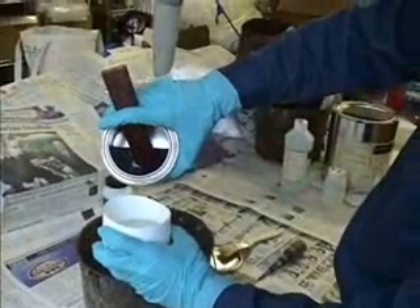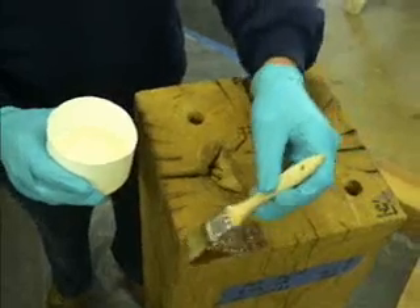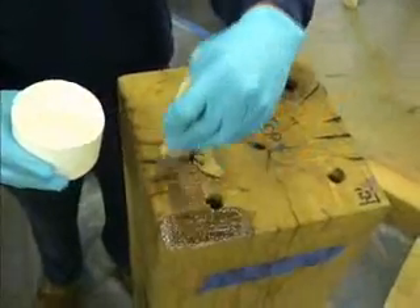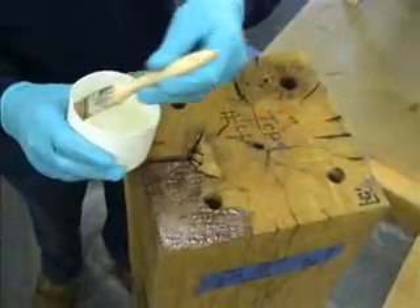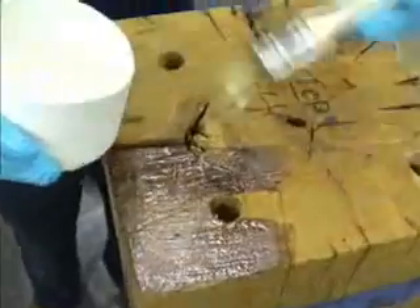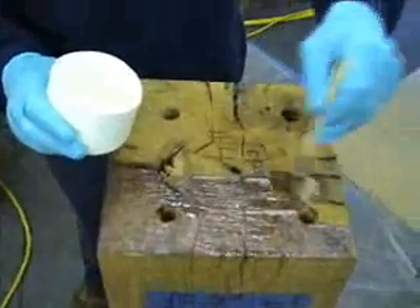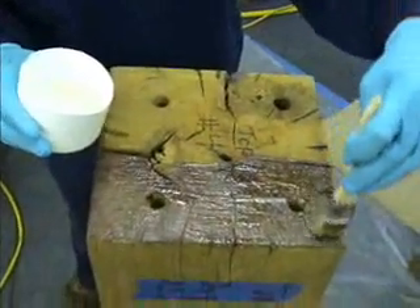Then it's ready to be poured into another vessel and brushed onto the surface to saturate the fibers. Multiple coats can be applied as needed. The left corner shows you a little bit of dry already where it's been applied — you could apply another coat to that.